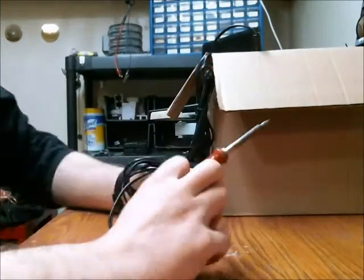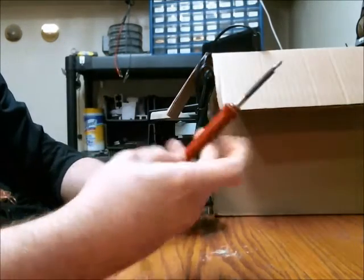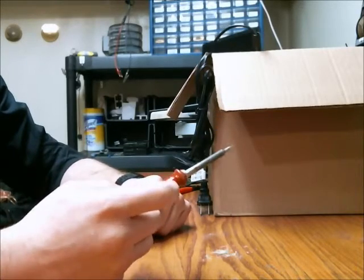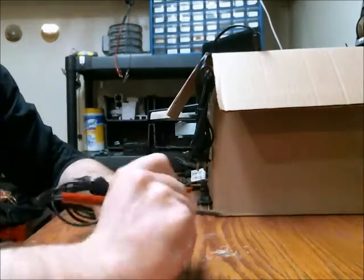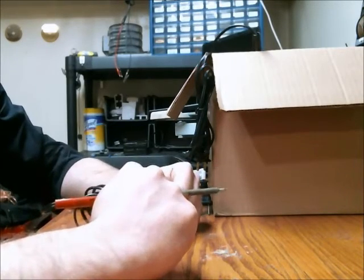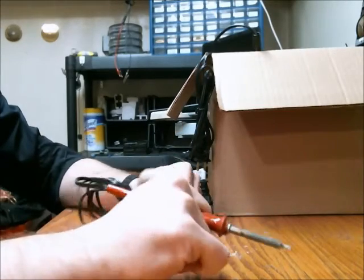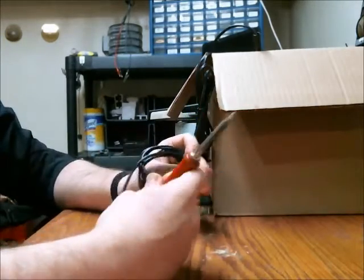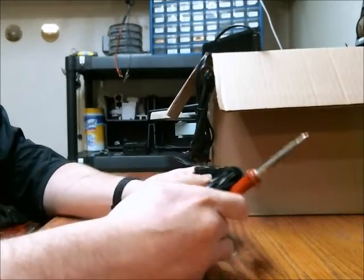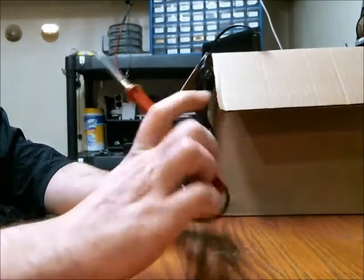This is the second soldering iron I've owned. It's a 12-watt Weller. It's better for precision work if you're doing some really small work — not necessarily surface mount, but if you have a micro switch and you need to solder some wires to that, it's really good for low-heat precision work. I'd recommend getting a nice 12-watt Weller.